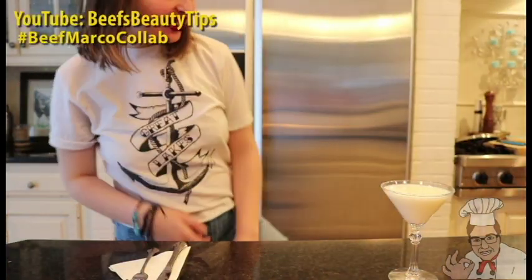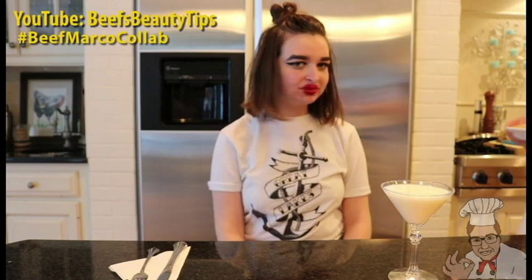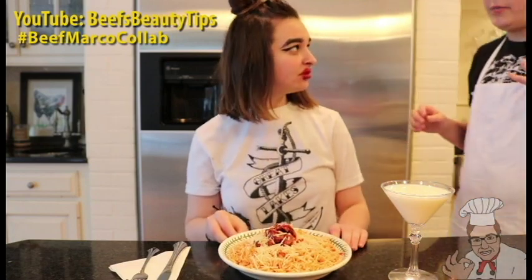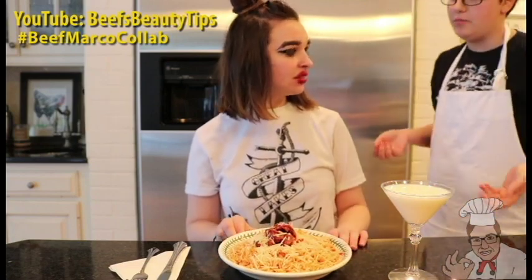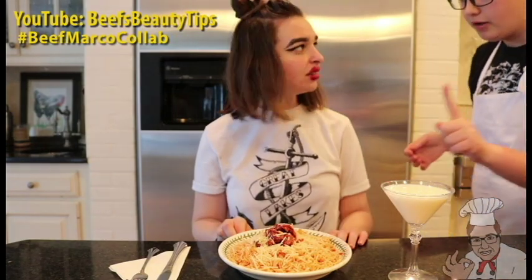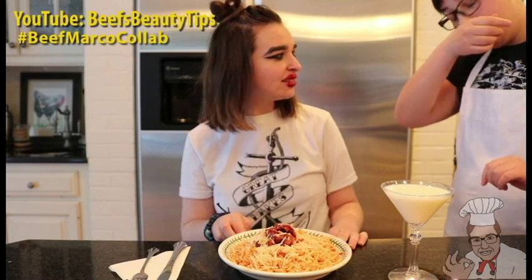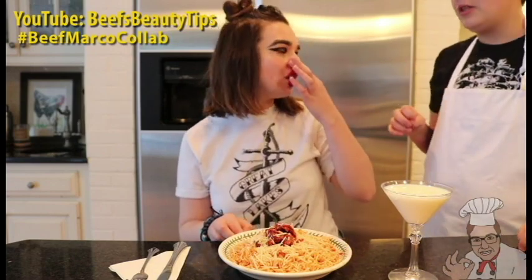Stay right there, sit down. I'm going to bring it out for you. I've prepared some nice milk for you to wash it down. So today we have my special homemade recipe for spaghetti and meatball — one meatball. And... that's a little weird. Yeah, because I use ramen instead of regular pasta. Oh, is that the challenge? That's about the only difference, so why don't you just go ahead and eat it.